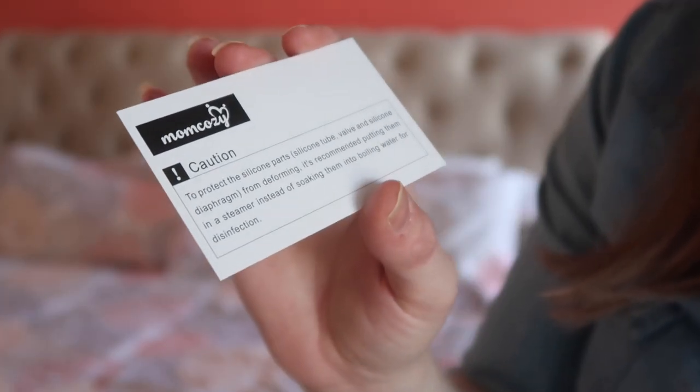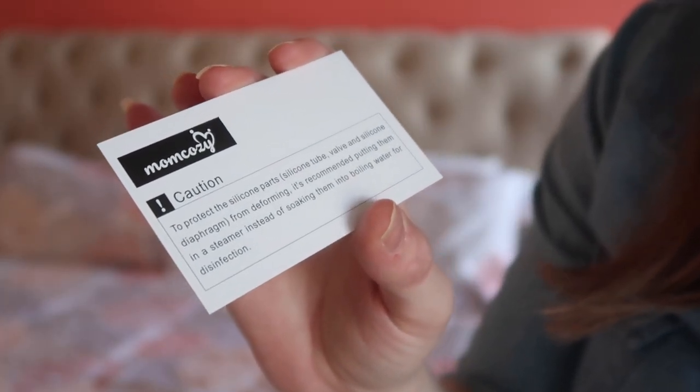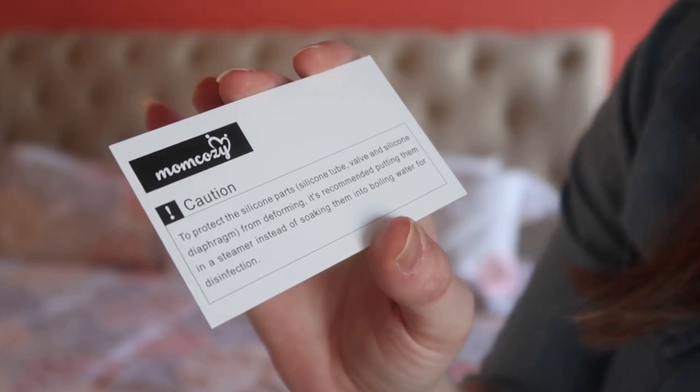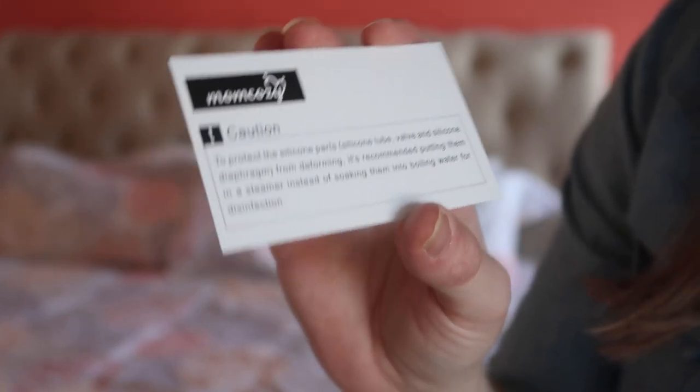One tip that came with it: to protect the silicone parts from deforming, it's recommended to put them in a steamer instead of soaking them in boiling water. If you're looking for a super affordable pump for traveling, or even just to keep one upstairs and one downstairs, this is an awesome option. I think I'm really going to like it.